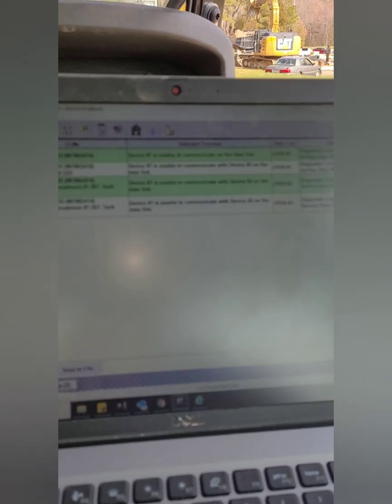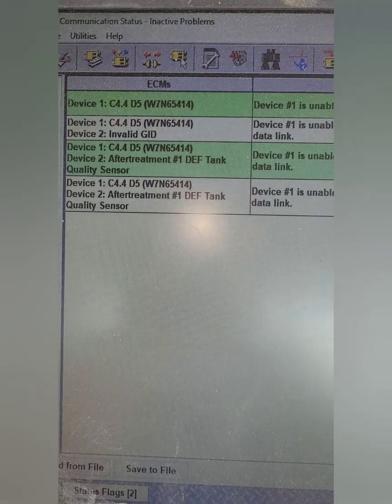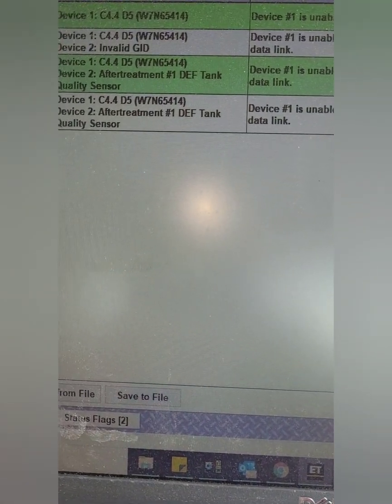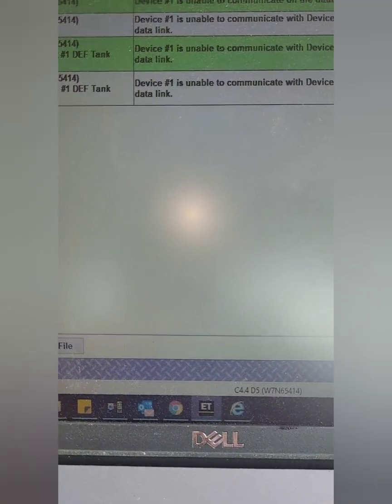Nothing's found there, so we'll check the history. This is the history of the machine, which determined where we were going to go with this repair. As you can see, at roughly the hours we're at right now, we had an issue with the DEF tank quality sensor — it popped a couple of times, which logged the fault, and that's ultimately what led us here today.